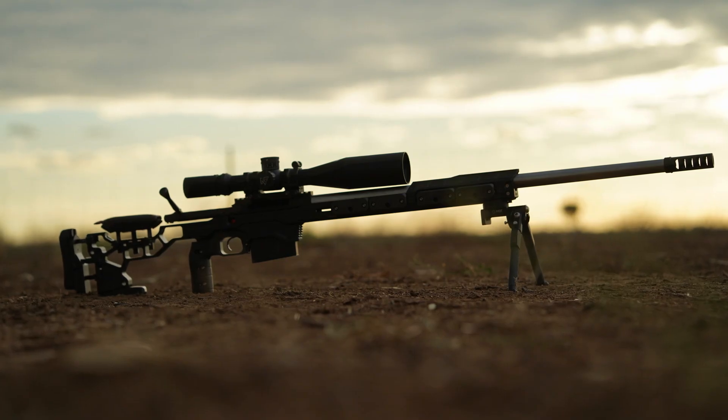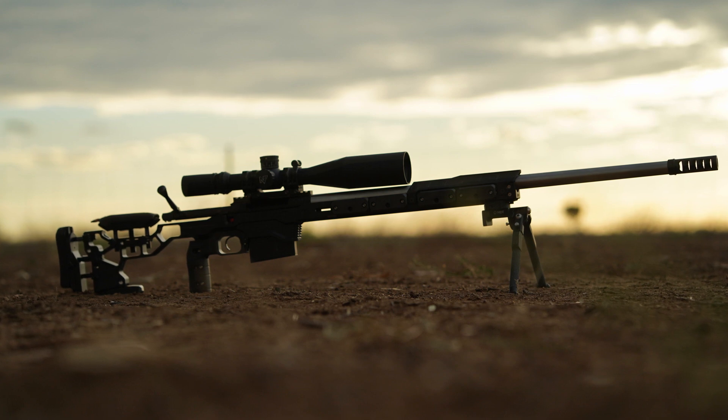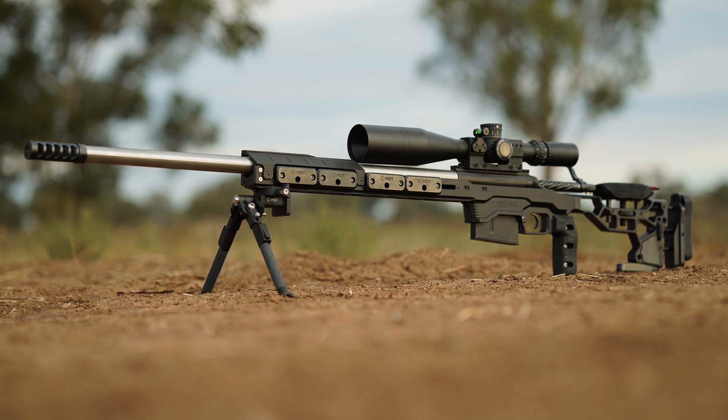This amount of cant means that I'm literally on the absolute bottom of the scope's adjustment range at 100 meters, but it also means that I have the ability to use every mil radian of elevation that is in the scope. This rifle was also created with its overall length in mind to ensure that it is transportable in a gun bag or a hard case with the muzzle brake removed and the stock adjusted to its shorter setting, and it'll fit in most standard gun safes.